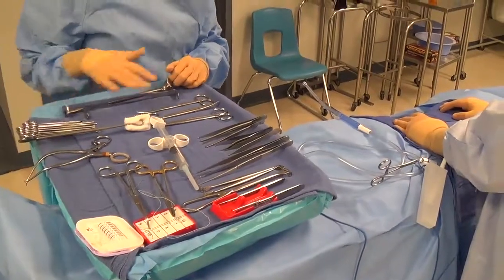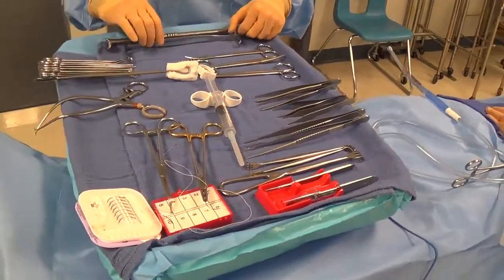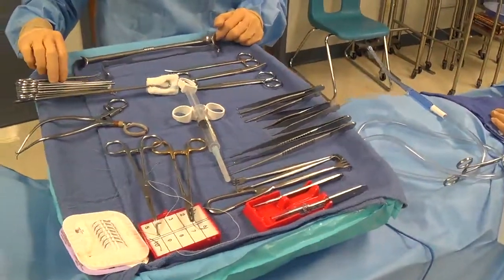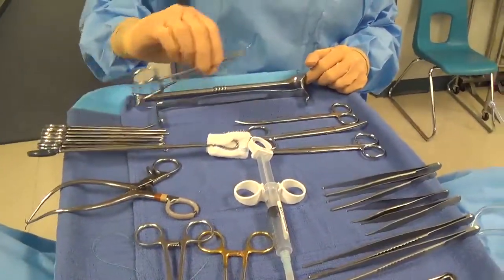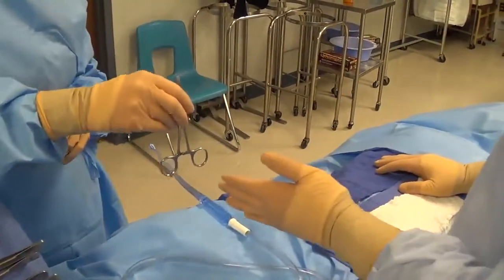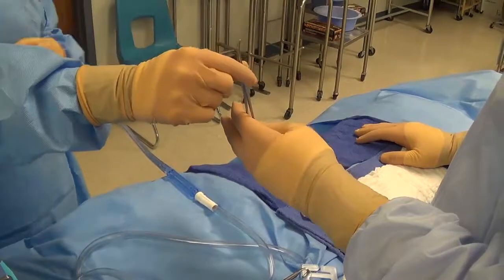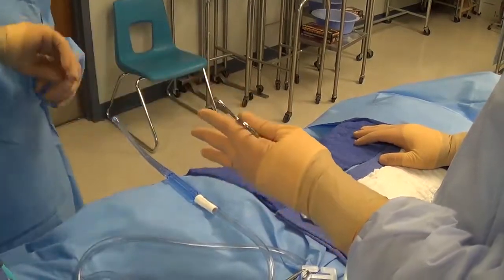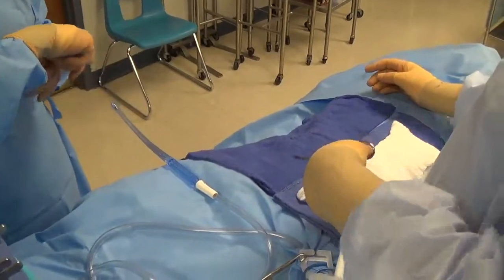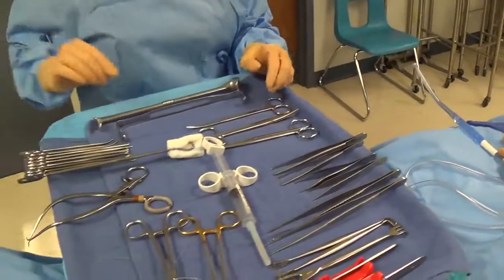This video is a description of how to hand basic surgical instruments and how to utilize proper safety precautions. First, some basics about how to hand instruments: when we hand instruments we really want to make sure that they're handed to function, which means the surgeon doesn't have to reposition it prior to using it. We never hand an instrument incorrectly, as the surgeon will have to reposition it, taking more time and decreasing the efficiency of the case.